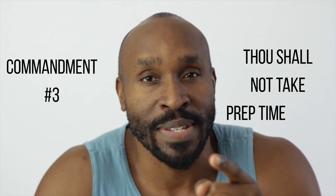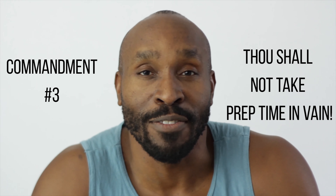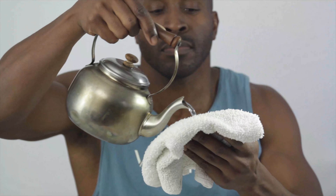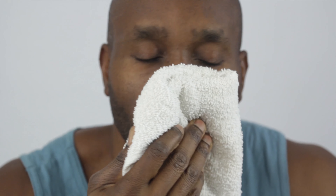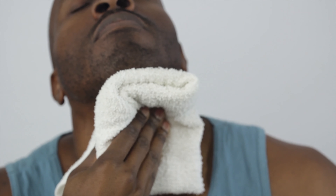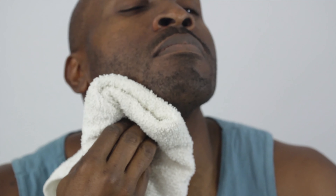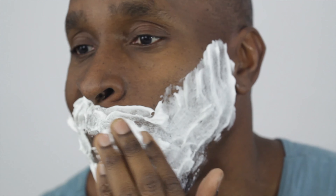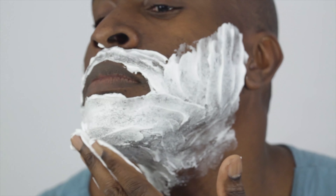Thou shall not take prep time in vain. Ingrown hairs love it when you rush the shave. Now that you have the right razor and it's clean, you'll need to prep the hair to be cut. Imagine the hair follicle is like a fresh broccoli stalk — for it to be easily cut, the hair needs to be softened with heat for about two minutes. It's also better to shave with clean skin, because a razor blade creates micro cuts, and clean skin avoids getting dirt or bacteria into those micro cuts, which is another cause of razor burn. Leave the shaving cream on for more than one to two minutes to really soften the hair.